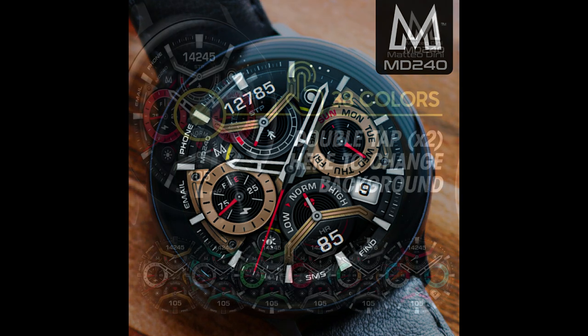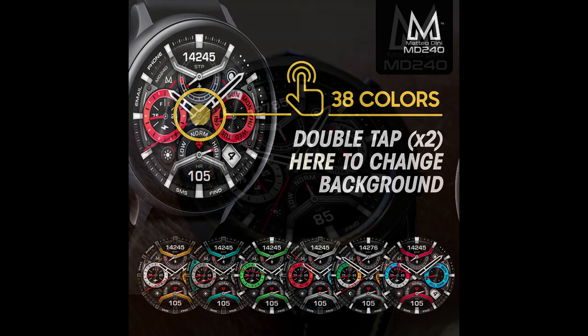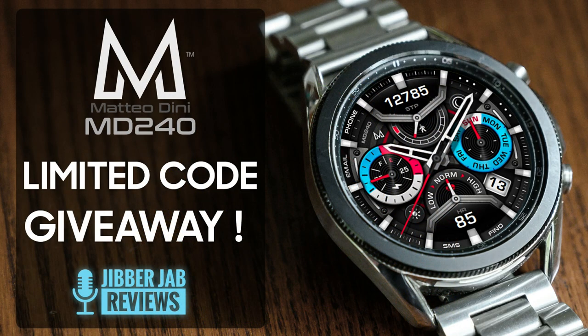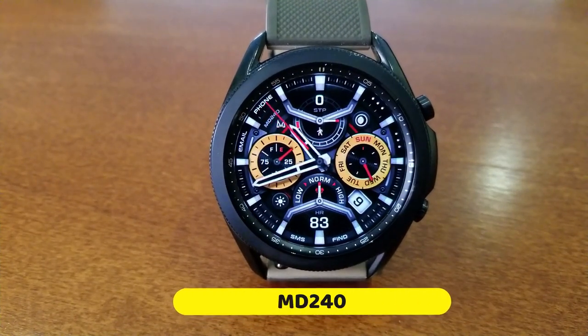This release is from our friend Matteo Dini, and yes, this is another usually paid watch face — but all of you are going to get a chance to add this to your collections for free, because we're going to be randomly selecting 10 viewers from those that comment below. Make sure you participate in our giveaway, because anytime you can add a Matteo Dini design to your collection for free is really a bonus.